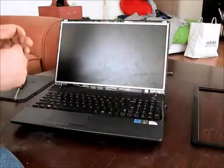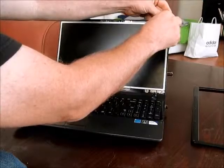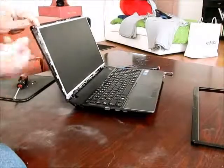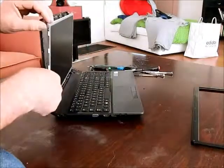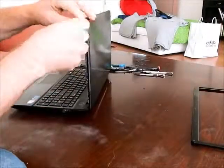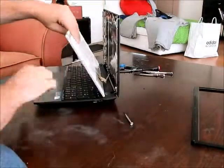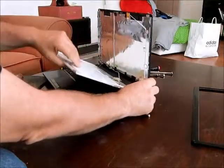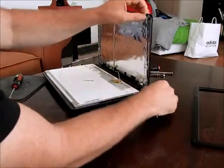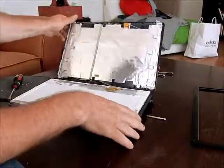Once you get the bezel off, you need to take off four screws here. Once you've gotten all six screws out of the side, lay it down. And there's your screen.